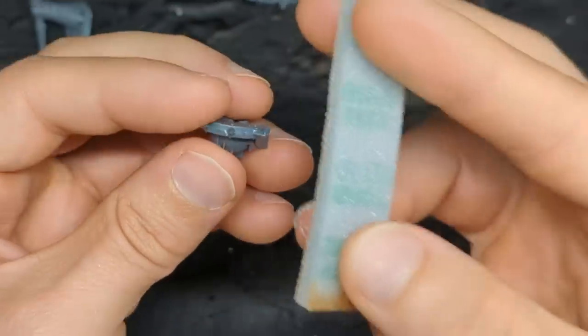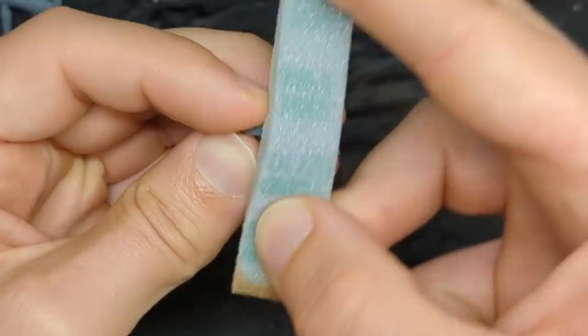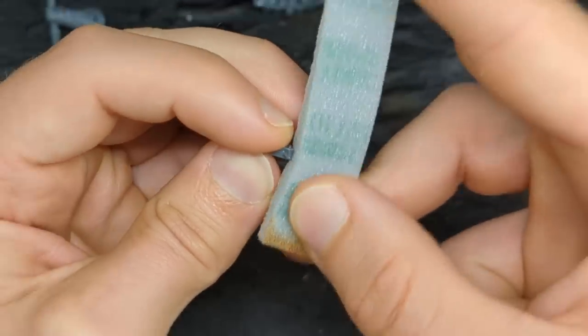Sanding sponge — cut it from the back into a strip. This stuff is incredible. I use 1,000 or 2,000 grit generally — 1,000 first, 2,000 second.